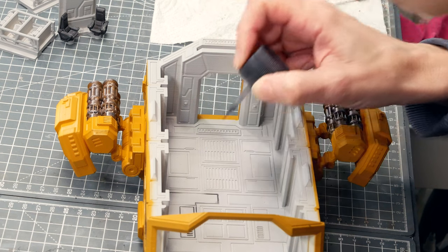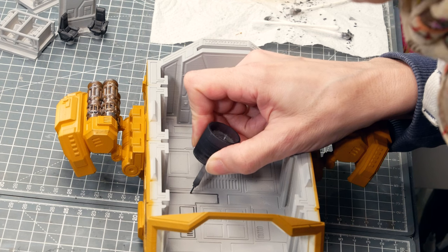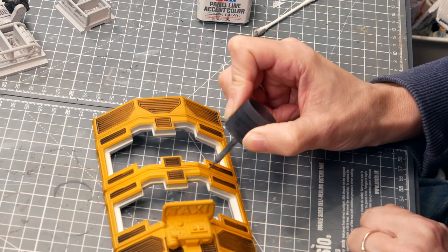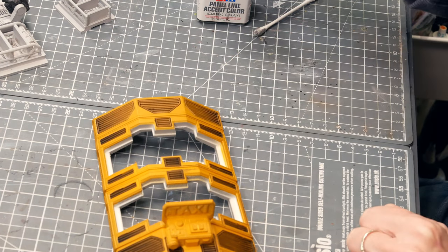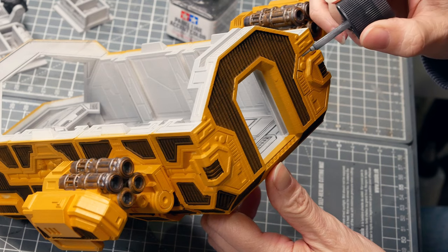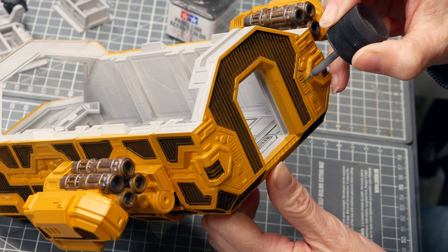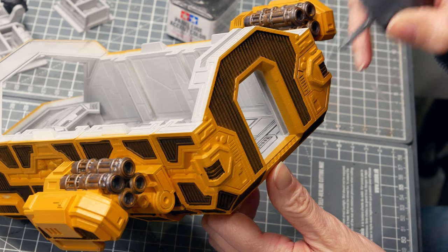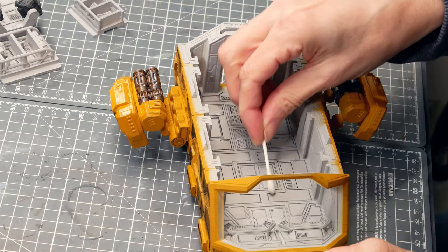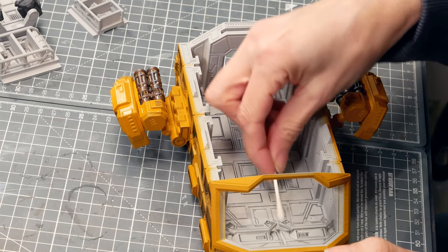Any model that has loads of cracks, grooves, and marks cut into the surface can really benefit from panel lining, and that's normally done with an enamel wash. This is actually a dedicated panel liner — I really like it because the bottle is square so it's hard to knock over, and it comes with a really fine brush. You just touch that brush into the lines and capillary action wicks it right in. Don't worry about any splodges — once it's more or less dried you can remove them with a cotton bud and some white spirit, and they wash straight off.